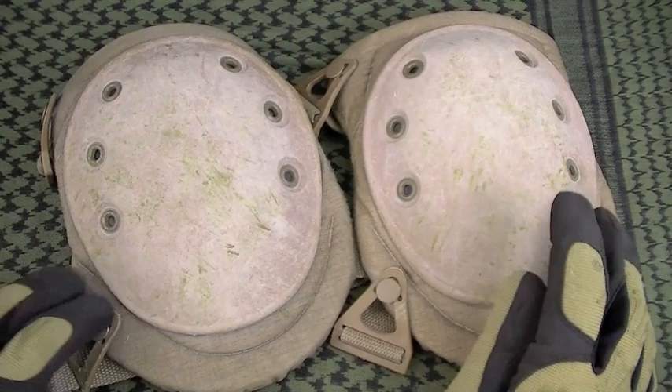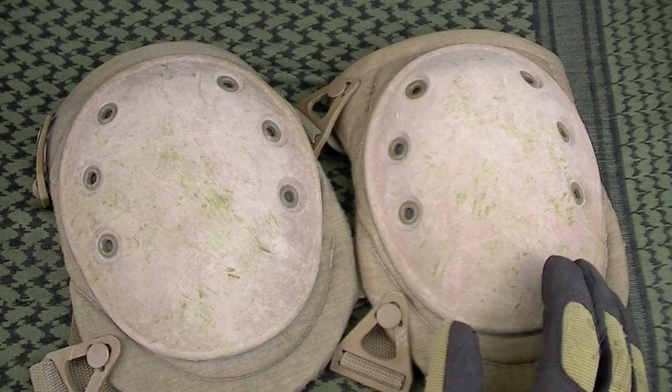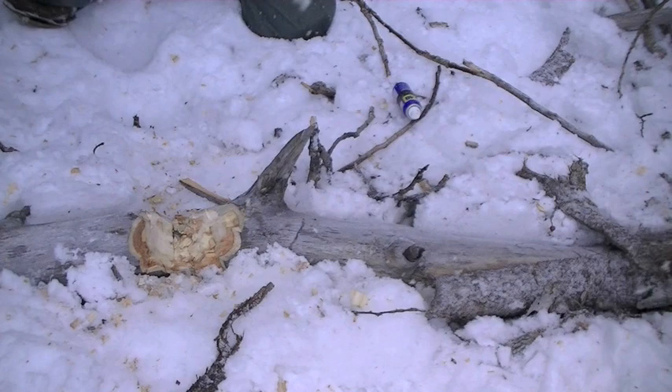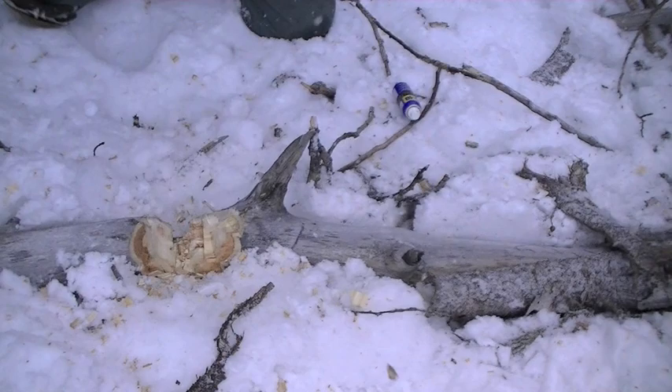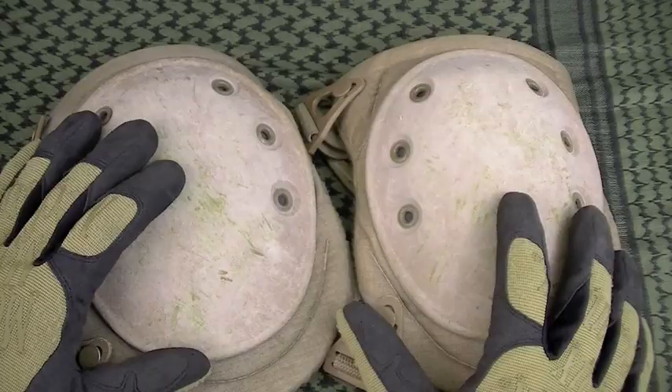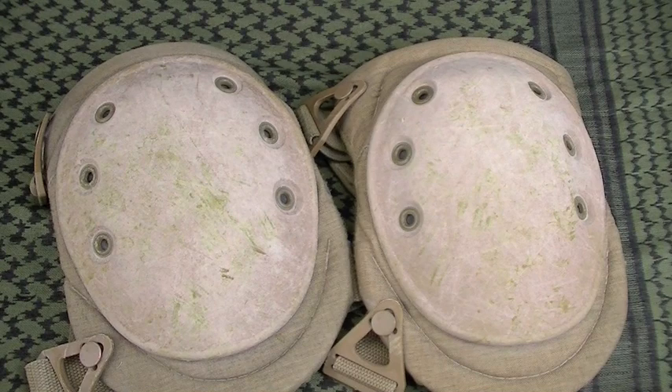Knee pads - are they necessary? I say yes. Here are the advantages as I see them, having used this brand coming up on about 10 years. First off, remember the snow operations. Getting out there doing a lot of blade work and axe work, kneeling in the snow - knee pads provide insulation from the snow. You have a foam layer and a hard rubber cap that insulates you from the ground. That way you're not losing your body heat through conduction.